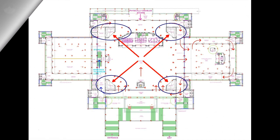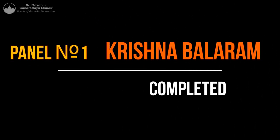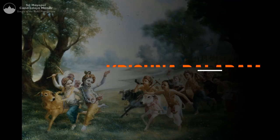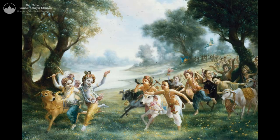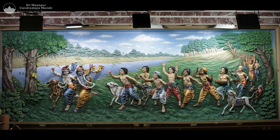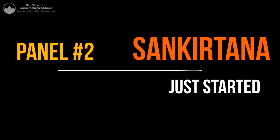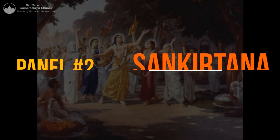You can see the four places now and the four panels are on the walls. The first one, of course, is Krishna and Balarama and the cowherd boys — this is fully completed. The second panel is the Sankirtan Lila of Lord Chaitanya Mahaprabhu.